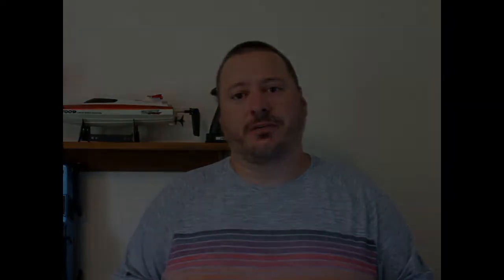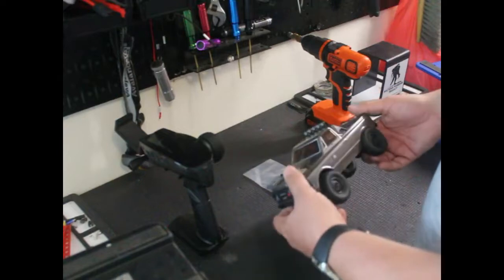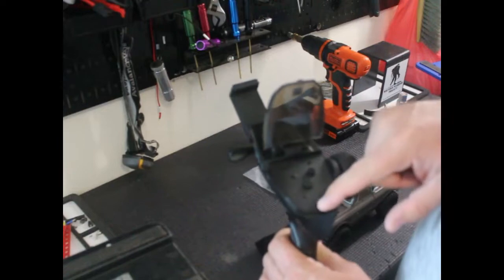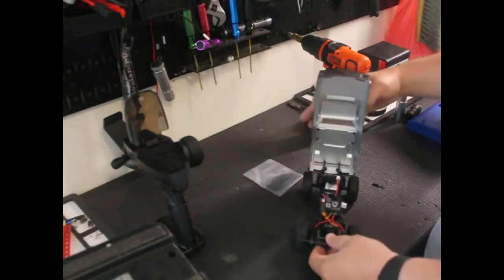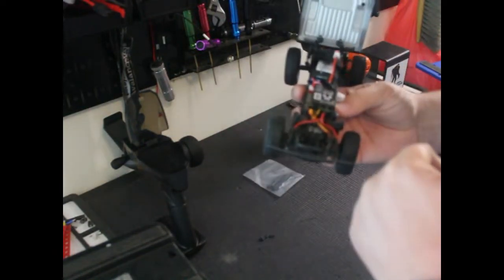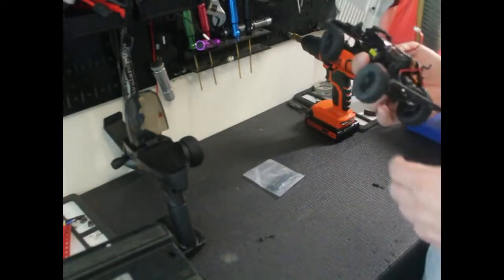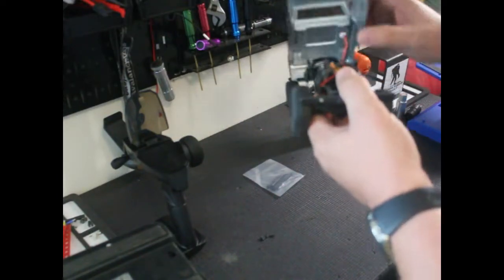Alright guys, I've already got it out of the packaging. I've only played with it once for about a minute on the floor when I first got it. It comes with your truck, remote, a set of batteries for the remote, different settings on the remote, the body with two pins on the front that hinge, and LEDs in the bumper that plug into the ESC — I currently have them disconnected just to save battery life. It also comes with the battery, which is a 350 milliamp 30C.